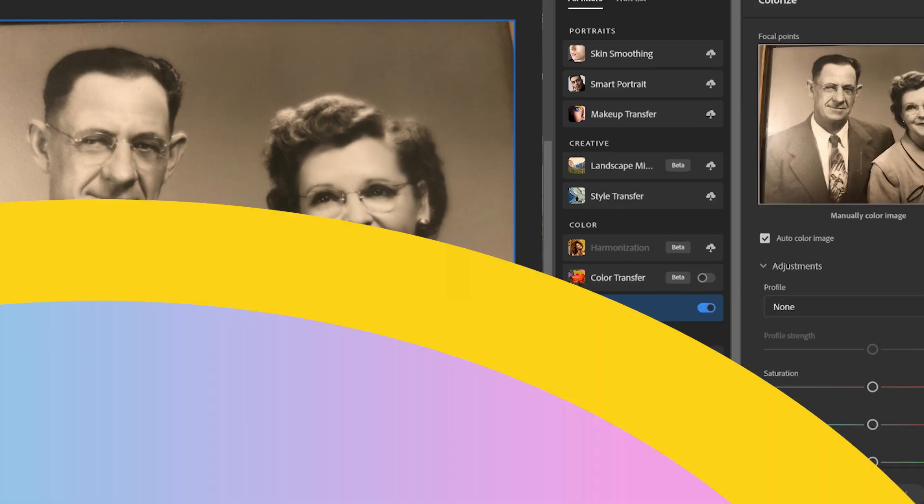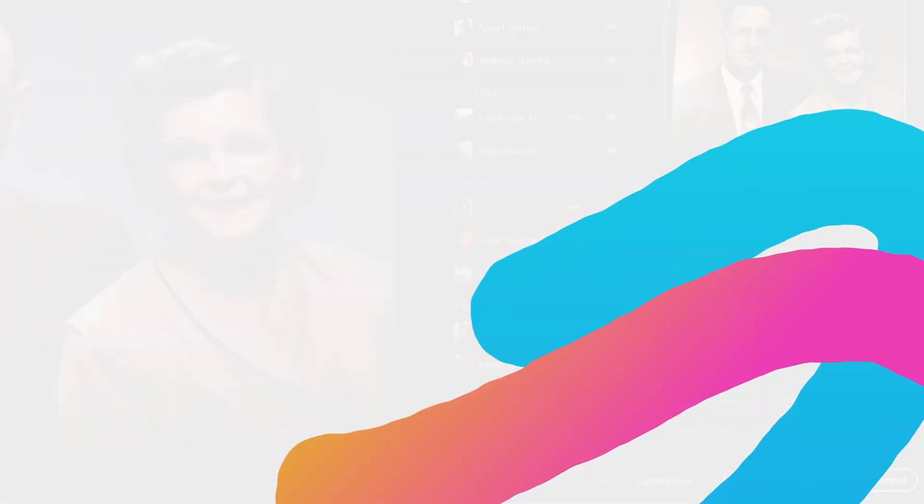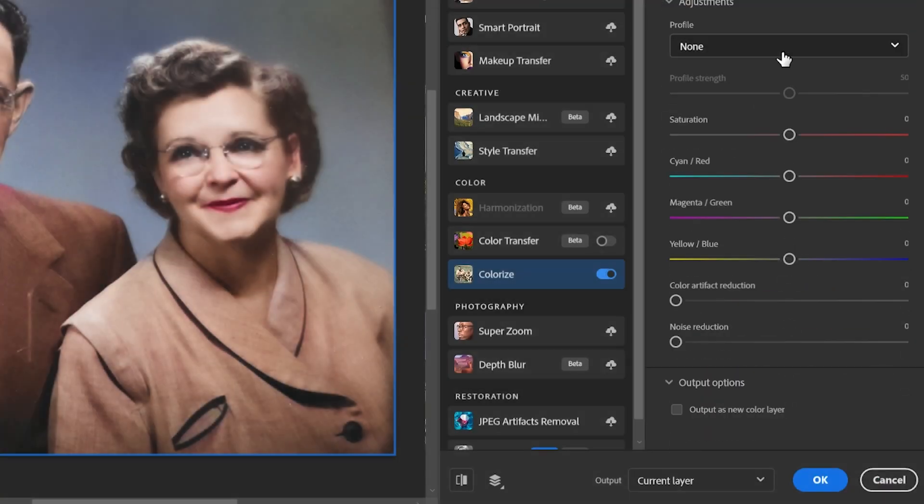Let's see what the Colorize does really quick. This is what it does automatically, which is so cool, because I've never seen my grandparents — I don't know what they look like — so this feels a little bit more real. You can change the coloring and the profiles here.